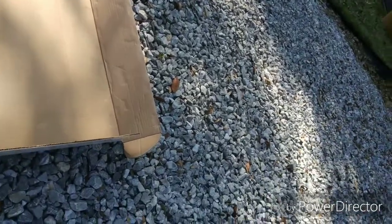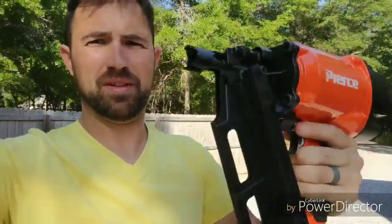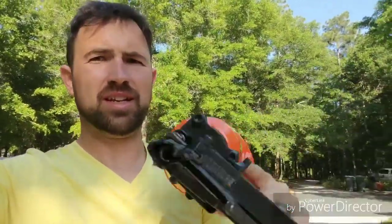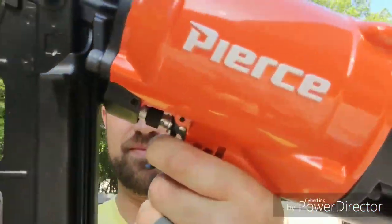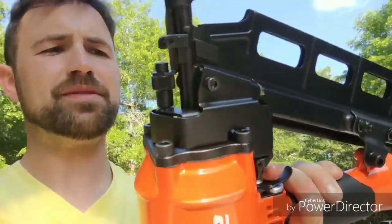Cut off these little straps. That's pretty hefty actually, that's a hefty little gun. Good balance though, like it says — not too top heavy. And a metal trigger, metal body, depth setting right there.